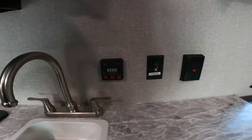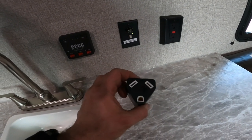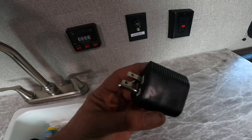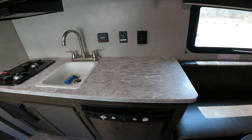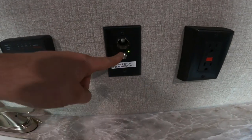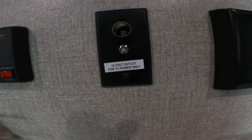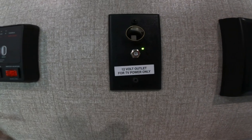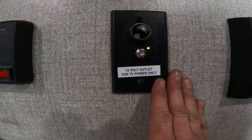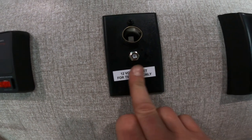Continuing along the counter, I'll show you the conversion block that you would put on your 30-amp plug end in order to utilize your power cord in a 15-amp receptacle. This particular unit does not come with a TV included, but it does include an option for TV placement inside the RV — it has your cable output as well as your signal booster for your antenna. One thing to note: when the signal booster is turned on and you're attempting to use cable or satellite, it could interfere with your signal. So if you're having signal issues, make sure this booster button is not turned on.